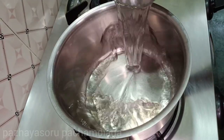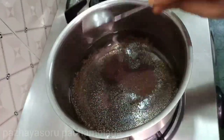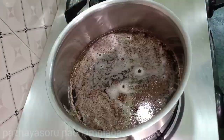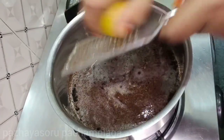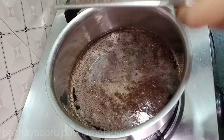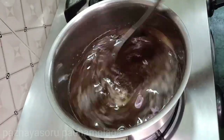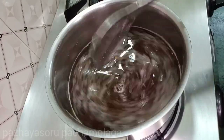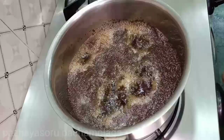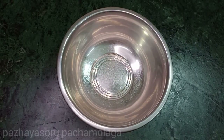Now let's get our tea dessert ready. Add 2 tablespoons of tea, then add 6 cups of tea, 1 teaspoon, 2 tablespoons, 3 tablespoons, and 1 teaspoon. Add 1 bowl of the mixture.